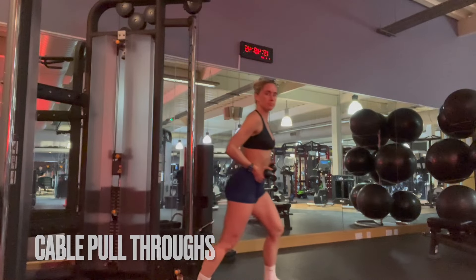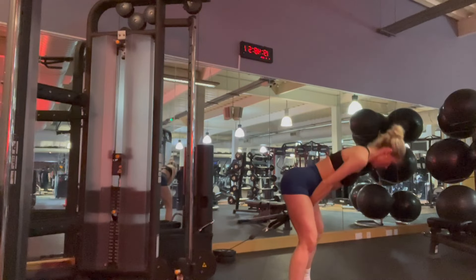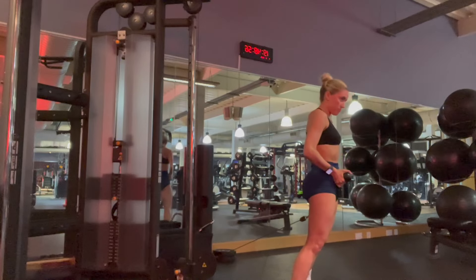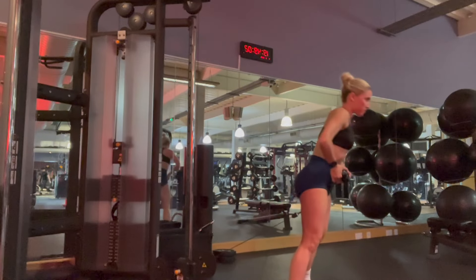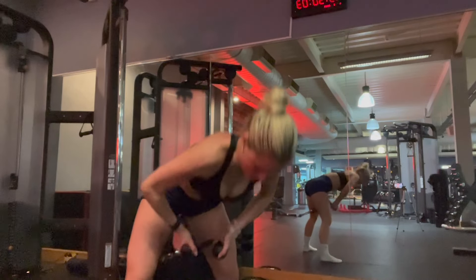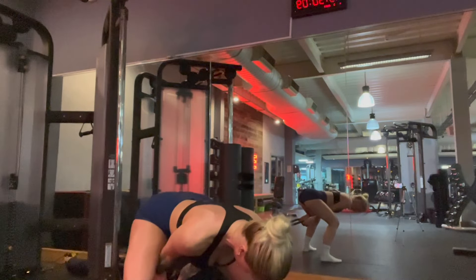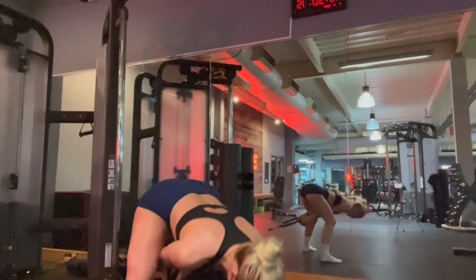Next up we've got cable pull throughs — one of my favorites, I absolutely love them. Really targeting the glutes again, doing four sets of 12 to 15 and really squeezing those glutes when you get to the top, thrusting those hips forward. Mind-muscle connection is a thing — really go low and then thrust those hips.